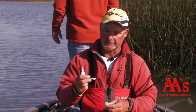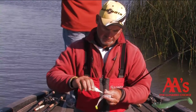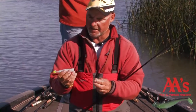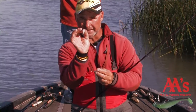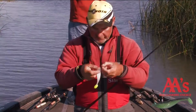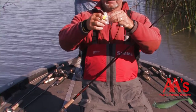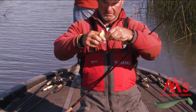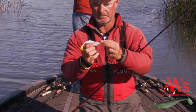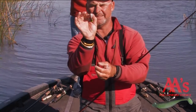When rigging my double-A shad tail, I grab a three-eighths or a half-ounce head. Grab your double-A plastic and get you some glue — just a little bit. The most important thing is that you rig this thing so that it's perfectly straight. If the hook is coming off to the side or you're off center, your bait is going to swim to the side and you won't get near the bites. Put the hook point directly down the middle, go in about an inch to an inch and a quarter, pop the hook through, and push that bait right up. Perfectly straight — that thing is going to run right.